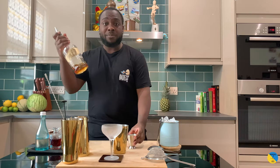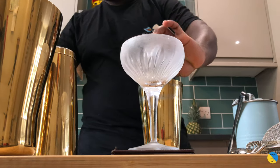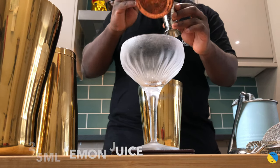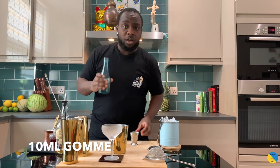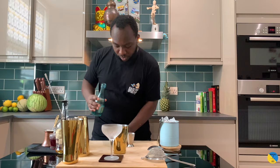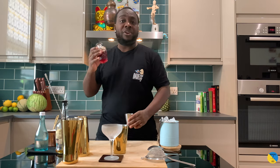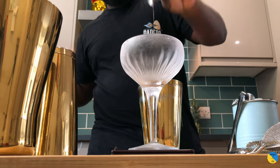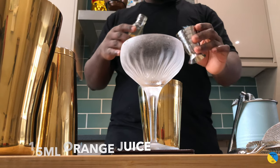I need a small tin. Whisky base of 50ml of bourbon, 25ml of lemon juice, 10ml of gum, and 5ml of grenadine. And last I'm going to add 15ml of orange juice, freshly squeezed.